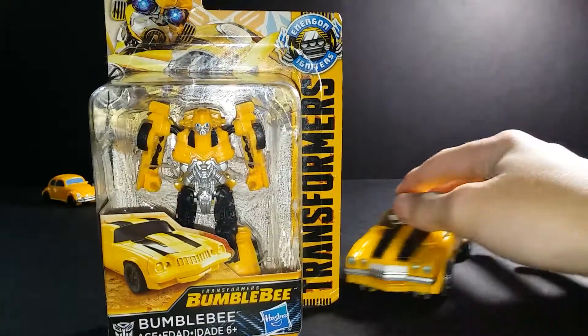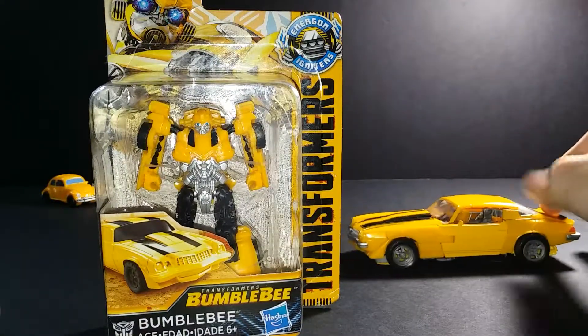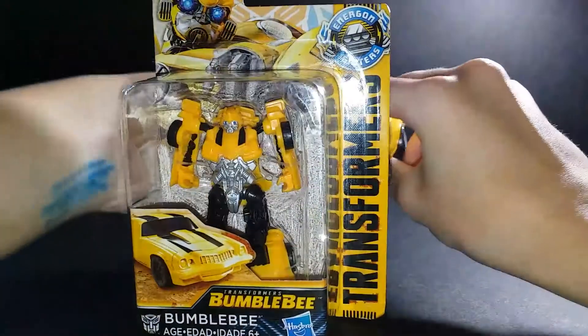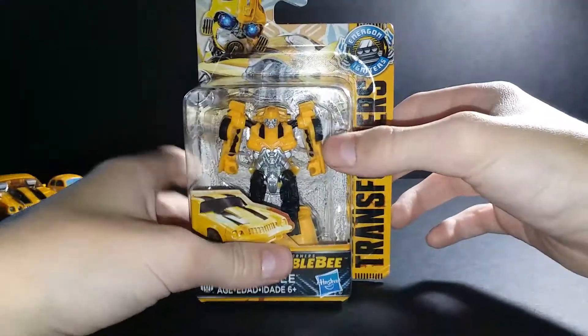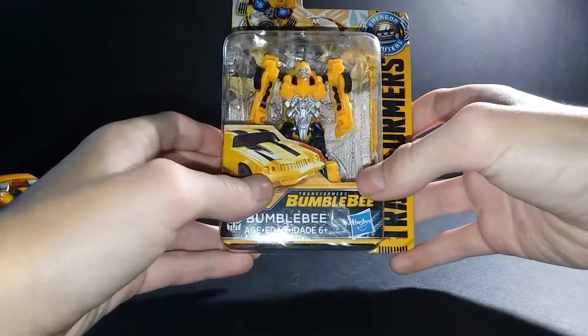This is the Studio Series Camaro. Studio Series — nice one, same one. Studio Series — let me show you the box.